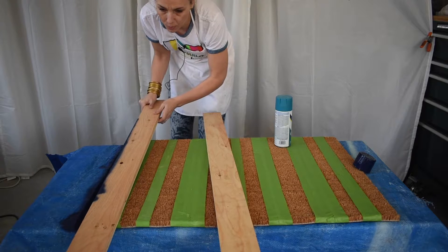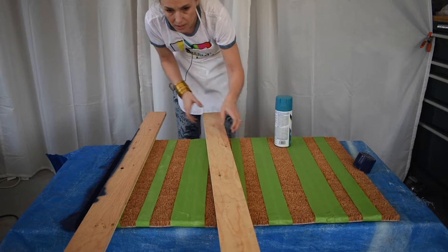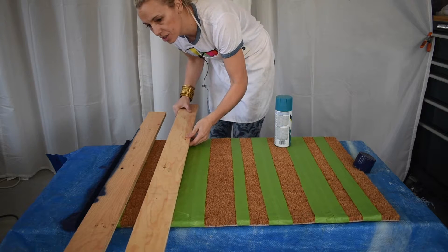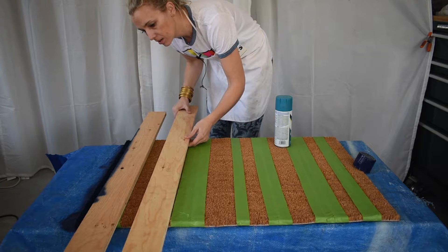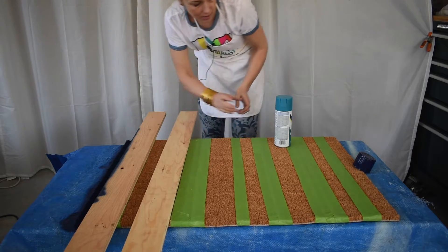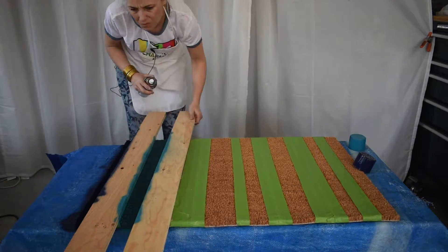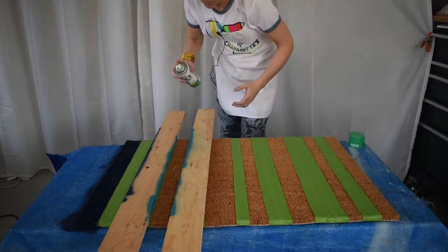So you'll notice I have tape here. I'm going to let that sit for a minute, then line up my board with that edge and this edge. Notice that I'm holding the spray can right above — that will help keep this line as crisp as possible.